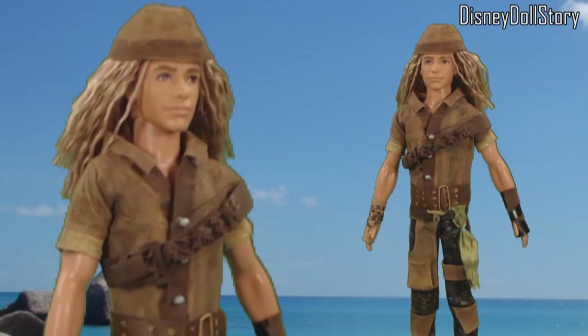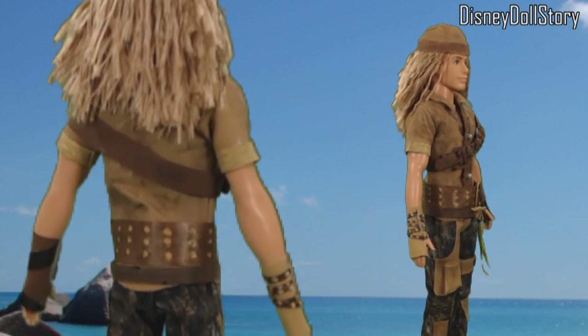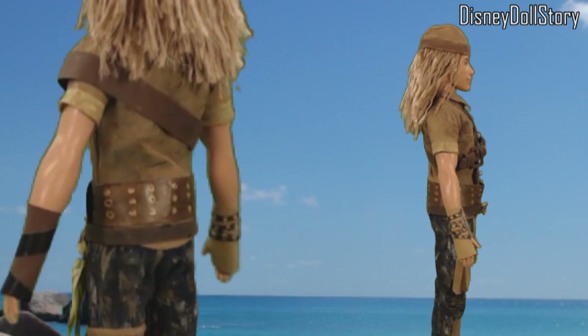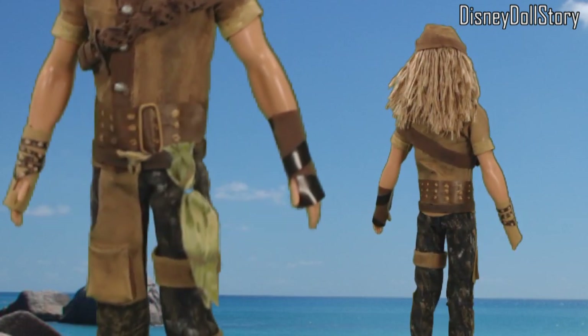We made Gil's shirt in the last video, and we are going to finish Gil. We are going to work on Gil's head, his pants, his belt and his gloves.